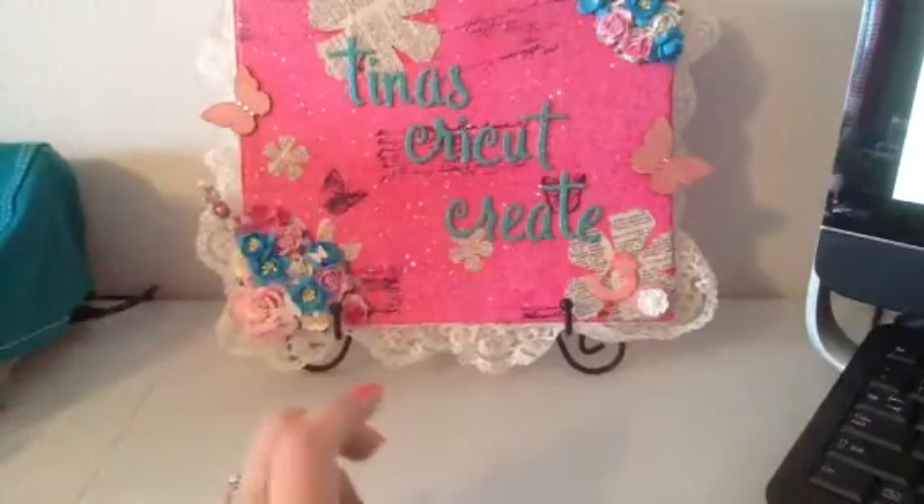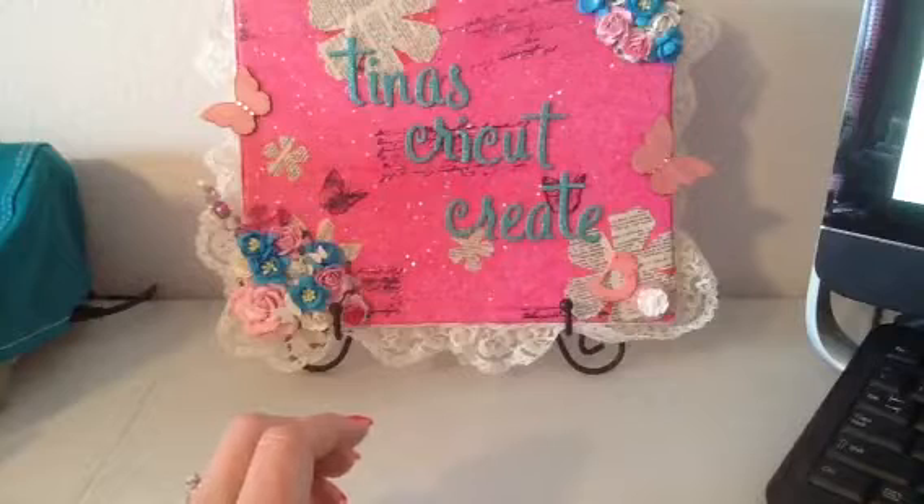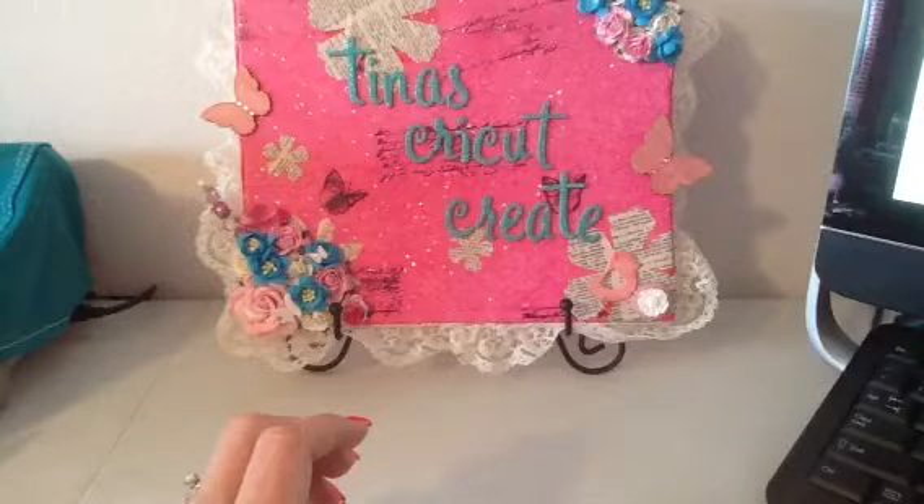Hi everybody, Tina here. I am here with a design team project for Hot Rods Boutique, which is Brittany H. here on YouTube.